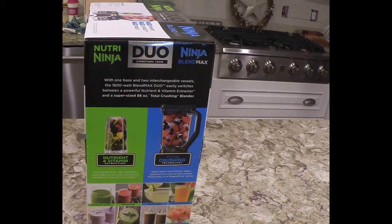Nutrient and vitamin extractor — pro-extractor blades fully break down whole foods, ice, and seeds, unlocking the full potential of your fruits and veggies.